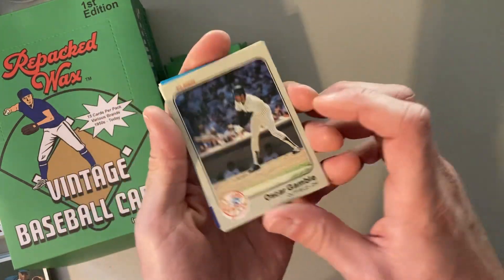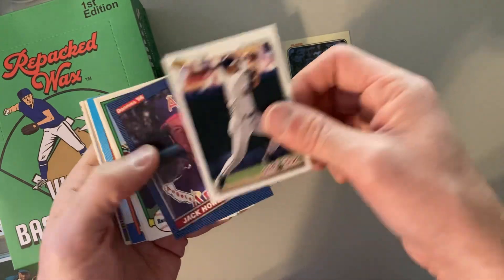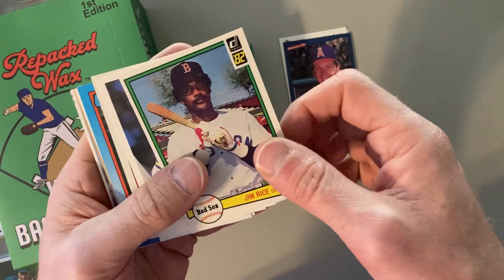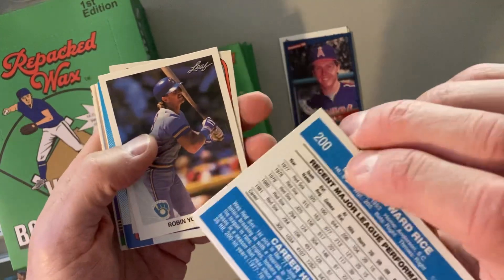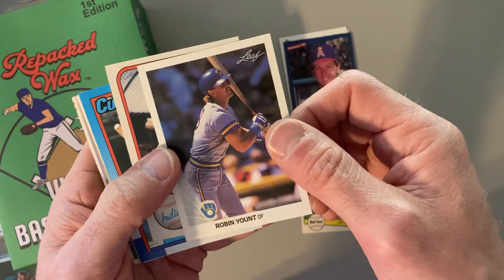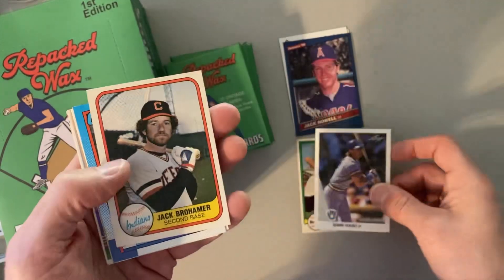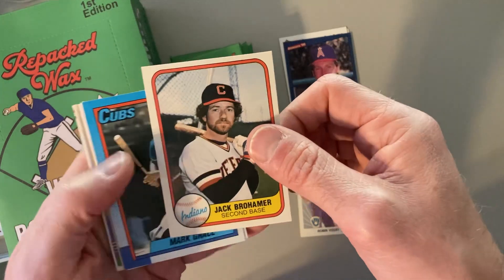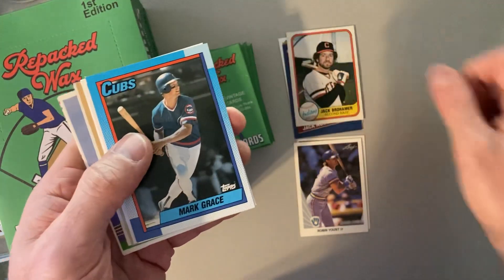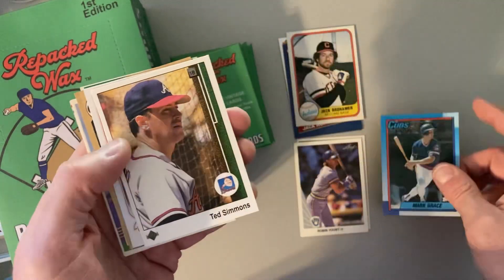Starting off with a 1983 Fleer Oscar Gamble. Ellis Burks, Jack Howell. There's a Jim Rice, 1982 Donruss — fantastic Hall of Fame career there. There's a Robin Yount, Hall of Famer too. Two Hall of Famers right in a row. There's a 1990 Leaf — great set that everybody seems to love, its debut in the more modern era. There's Jack Brohammer. There's a Mark Grace, 1990 Topps, so that'll go on my PC. Got a few of those in my collection already, you might imagine.